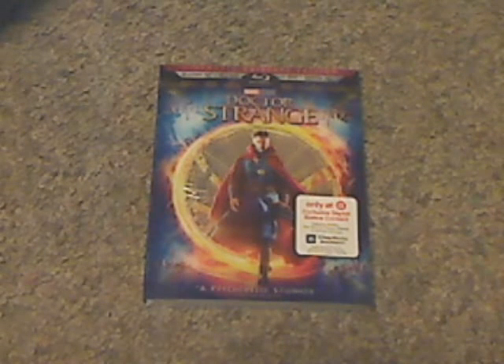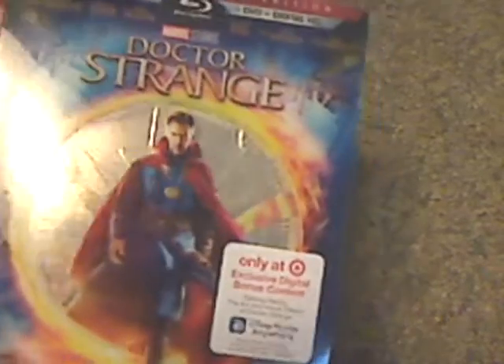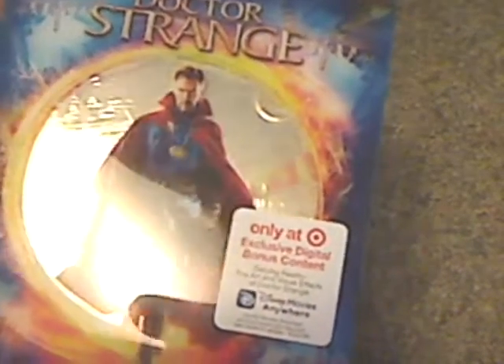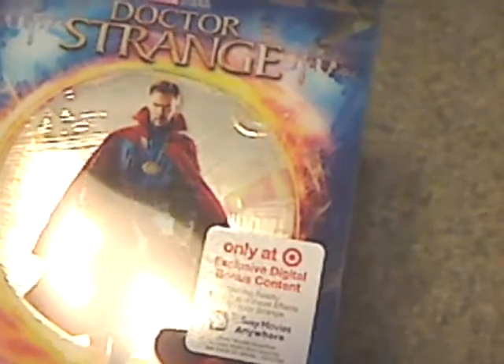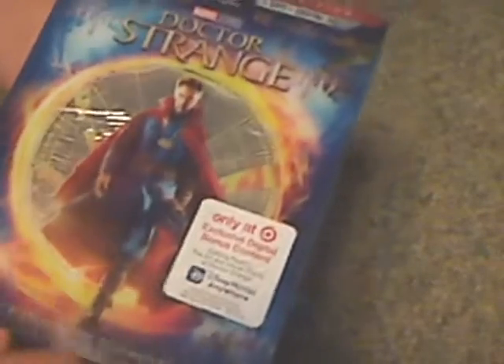Well hello everyone, here with another Marvel Blu-ray unboxing, and this one is Doctor Strange, the Cinematic Universe Edition, with a quite cool slip cover.